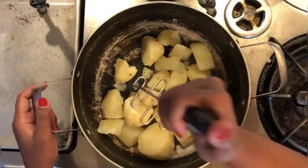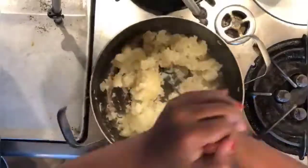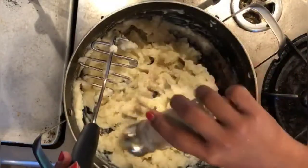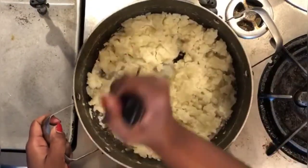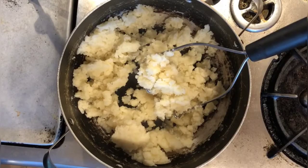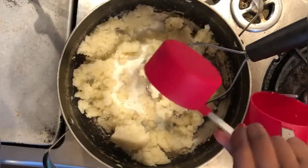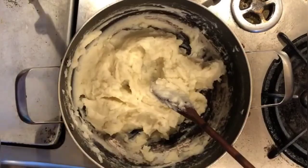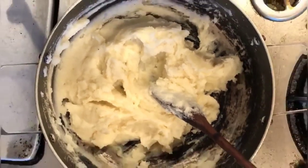It's now time to prepare the mashed potato. Completely drain out the water from the potatoes and mash them with a masher. Now add salt, pepper and a cube of butter and continue mashing. While mashing, add 1 cup of milk and continue mashing the potatoes. And that's it — the very famous creamy mashed potato is now ready.